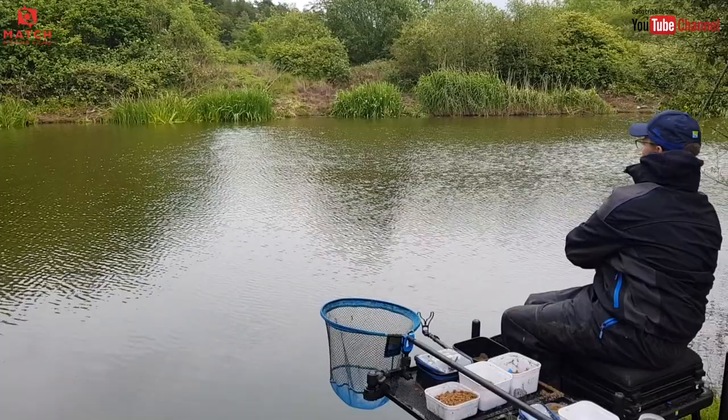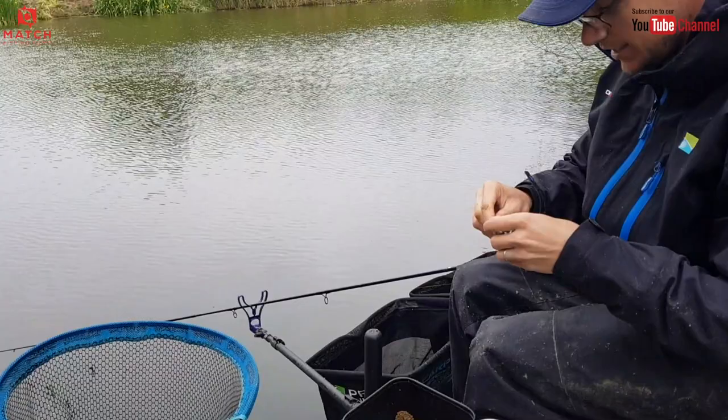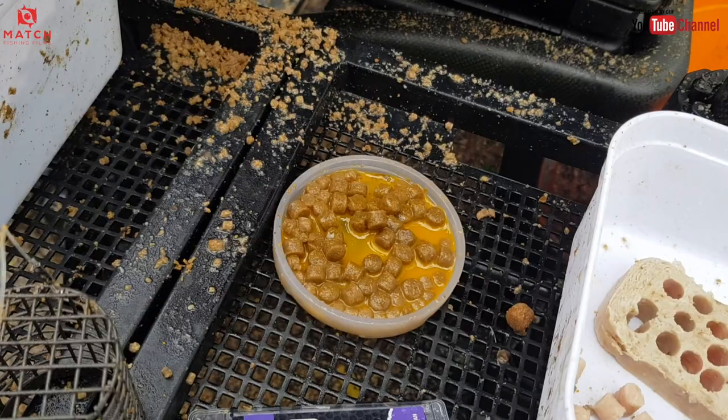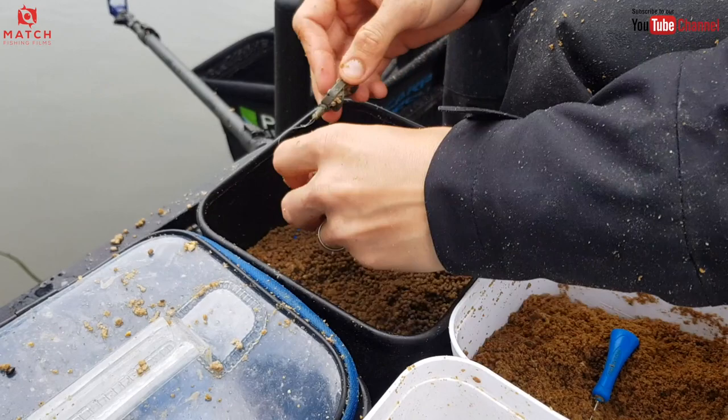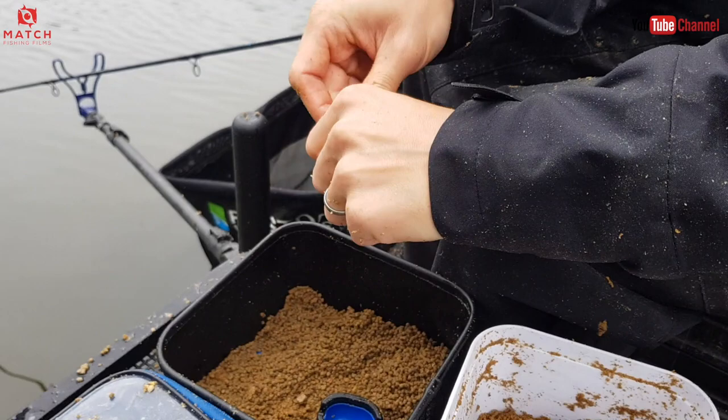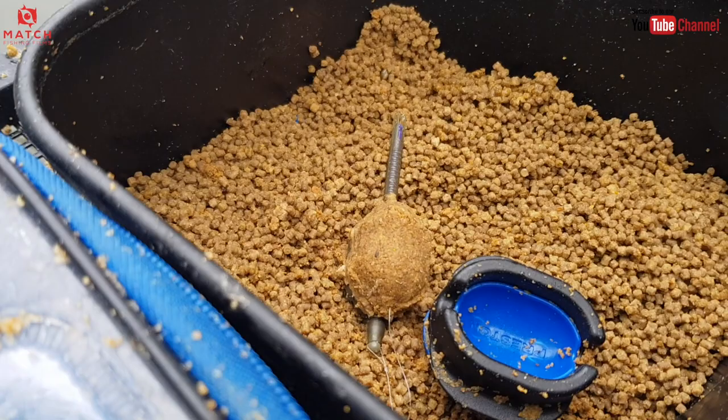Don't think that'll take too long to get another bite. But this is the key thing — we've got two feeders on the go. Once you get into the rhythm for this, it's dead easy, dead quick. Back in the mould, two mil pellets, and squeeze. A bit of groundbait. So there we go — we've got another feeder ready to go, ready for the next fish, which I don't think will take too long in coming.